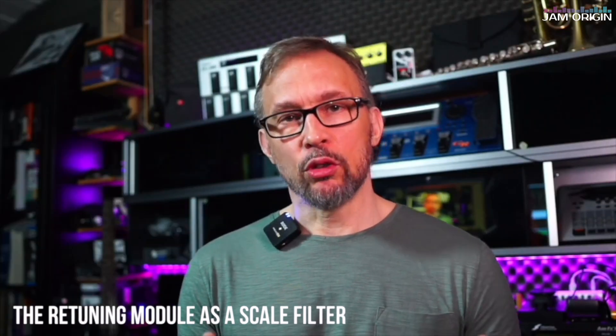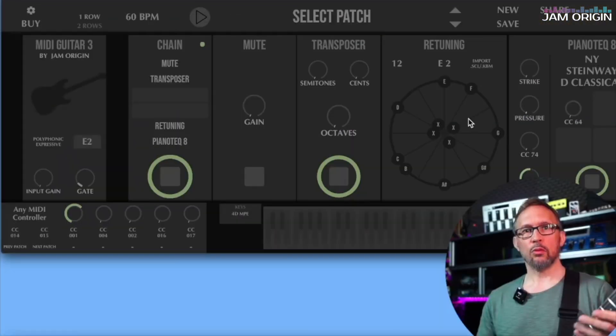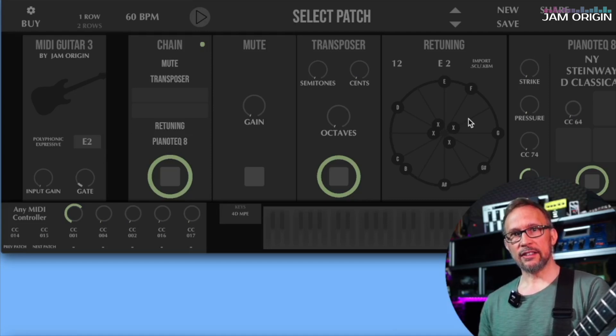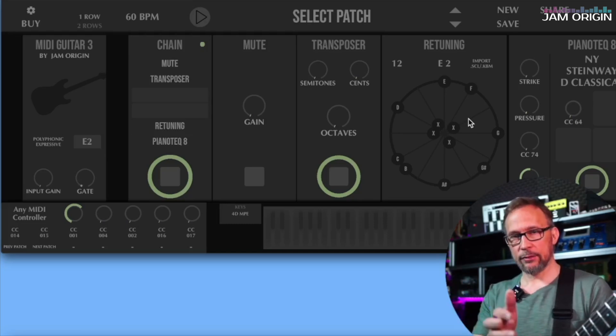This way the retuning module also works as a scale filter. We also have a dedicated scale filter, but that's just major, minor, and chromatic in all the different keys. This is a way to ease into the idea of using another temperament — another way of dividing the octave into different kinds of spaces. But what if you're not interested in exotic tunings or temperaments at all?